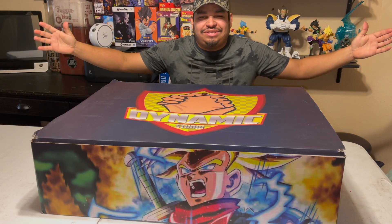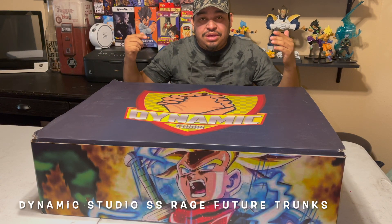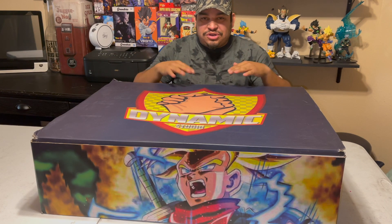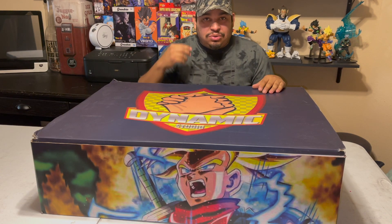Hey, what is up my friends, welcome once again to another video. Today I will be unboxing the Dynamic Studio Future Trunks. I just took it out of the original packaging because it was just a big yellow box, and I haven't opened it yet — I'm about to unbox it.